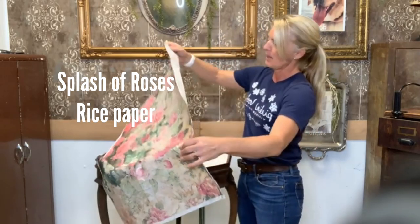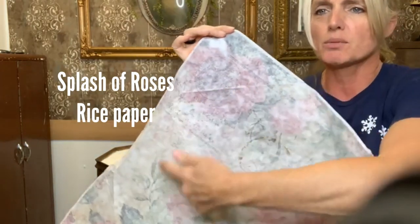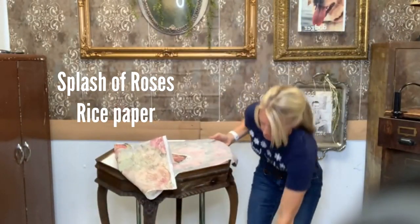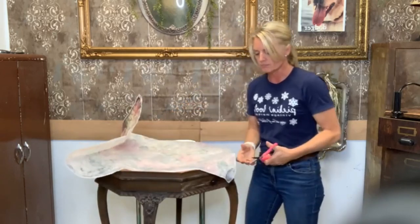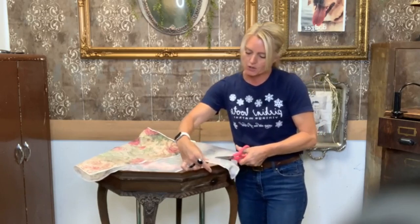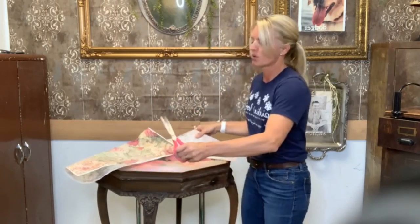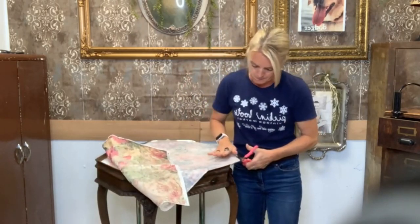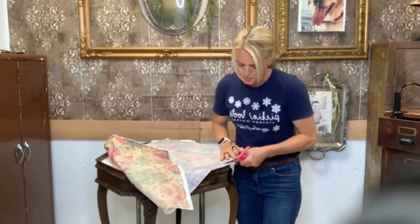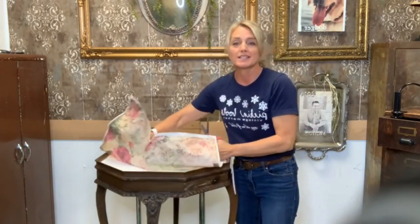Now that I have my paper scored, I'm just going to simply cut around my design. Another nice touch which adds to your rice paper is if you put crackle underneath — that always gives the paper a more aged look. That's a fun one. We're not going to be doing it on this table, but just put that in the back of your mind for a project you may be doing down the road.